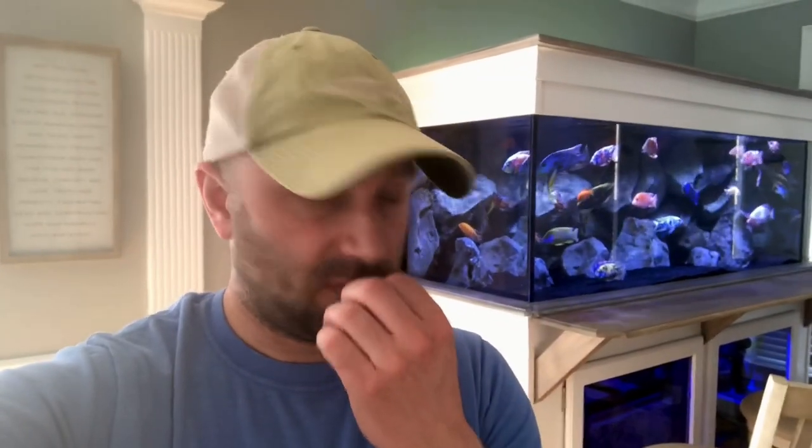Hey guys, welcome back! Got some big news today - I made some huge changes to my 300 gallon tank, something I've been waiting a very long time to do. It's been at least four days, and I just got this stuff today. I'm super excited, I just installed it.